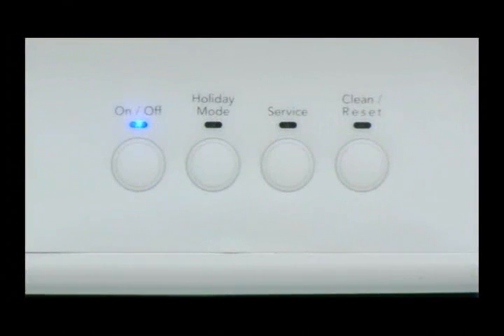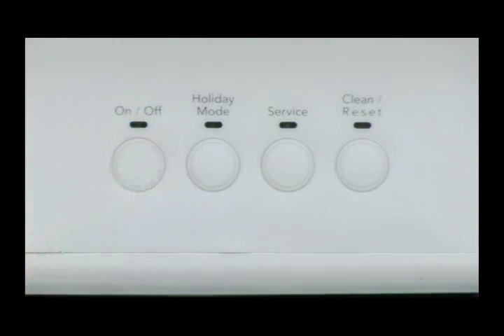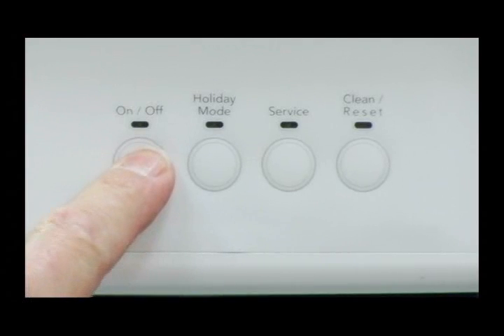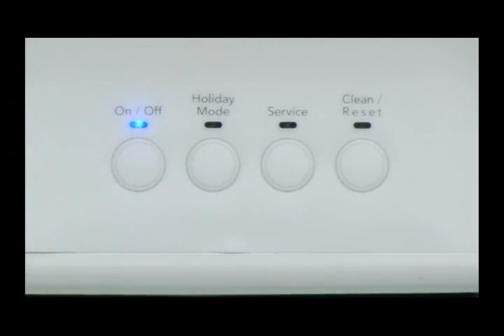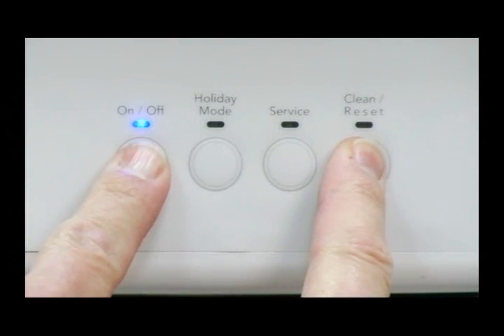To enter the diagnostic program, the control must be in the off position. Turn the ice maker on at the user interface. Within 10 seconds of power on, press and hold the on and clean buttons until all the LEDs begin to flash.